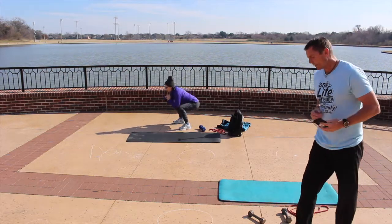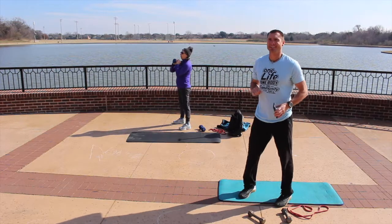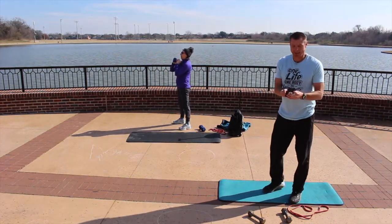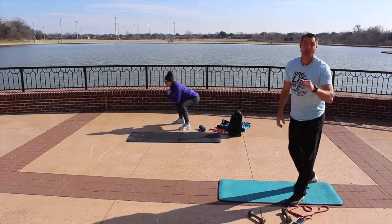20 seconds to go on goblet squats. Next we're going to be doing what's called assisted hamstring bends — it's a little tricky. You'll have 10 seconds and then 20 seconds in between to get ready.